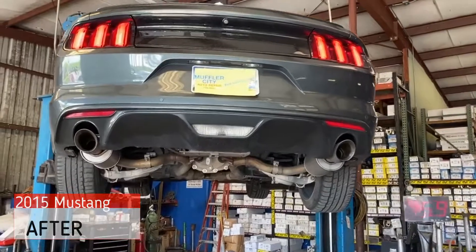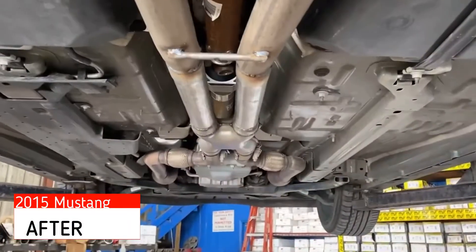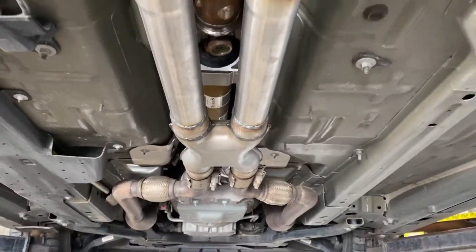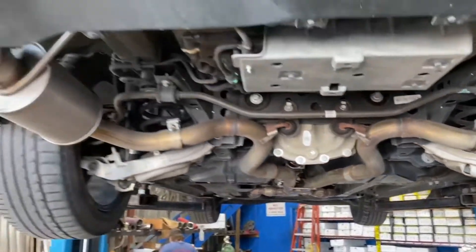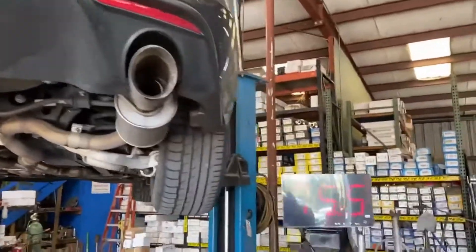So we have replaced the factory mid-muffler with a true X-pipe but left everything stock up front. It does have the short tube headers along with the Roush mufflers in the back. Let's see what kind of difference that made.